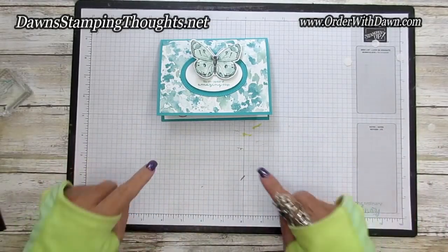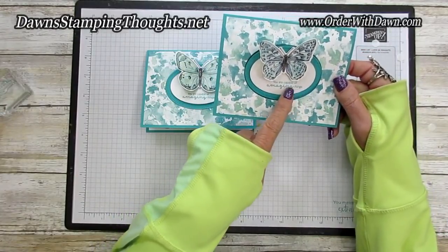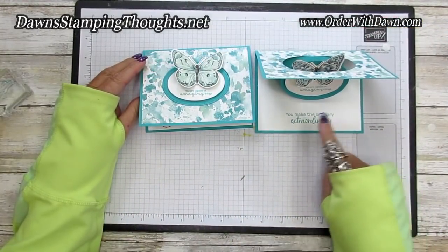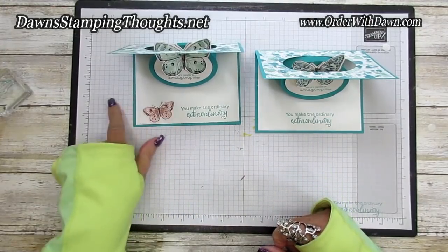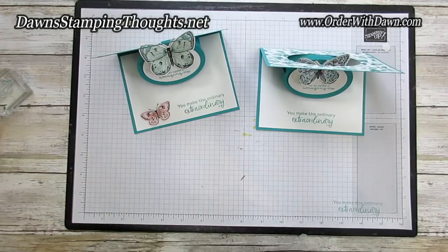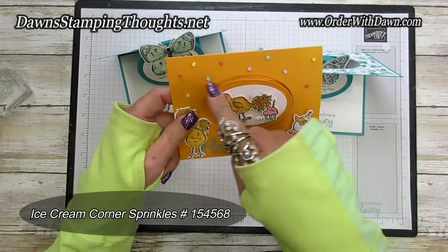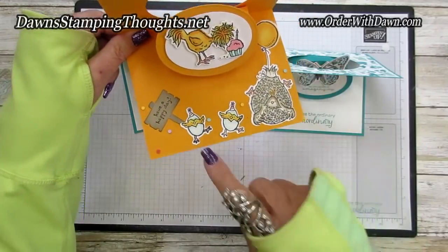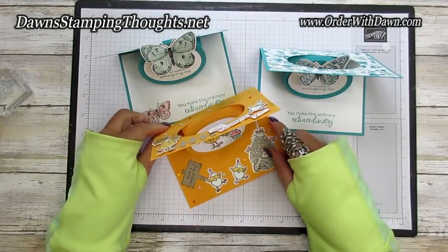Let me show you the other card so you can see the differences. On this one I used a different butterfly, and the sentiment is positioned more to the right — on the new one I centered it. On the inside of the first version, I don't have space for a second butterfly, but on this new version I moved the sentiment to the right to add another butterfly. And here's the Hey Chick / Hey Birthday Chick card with ice cream corner sprinkles on top — so festive for a birthday. It opens up with cute little chicks, a balloon, and the greeting 'Have a happy day.' You can keep that one open too.